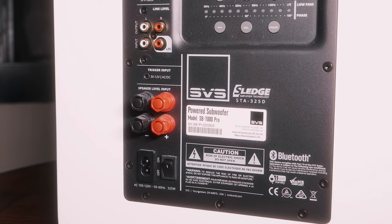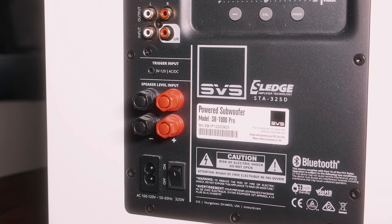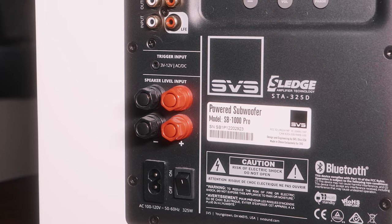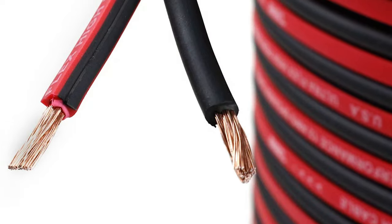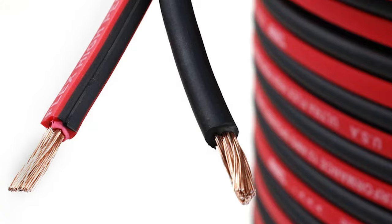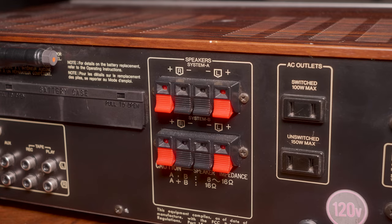Locate the speaker-level input terminals on your subwoofer. These are usually found on the back, marked as speaker-in or high-level-in, and have similar terminals to your amplifier or receiver. Prepare your speaker wire — depending on the terminals, you may need to strip the insulation off the ends of the speaker wire, or use banana plugs, spade connectors, or pin connectors. Make sure you separate the positive and negative strands of the speaker wire.